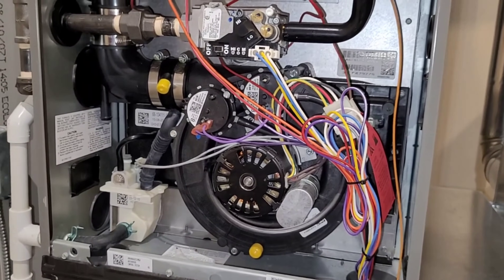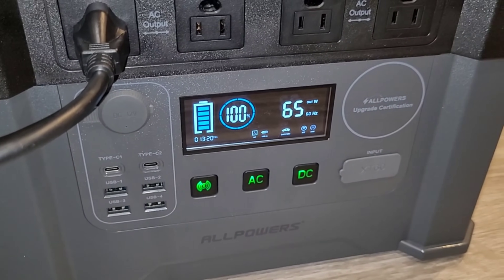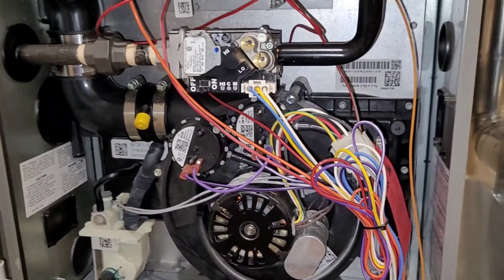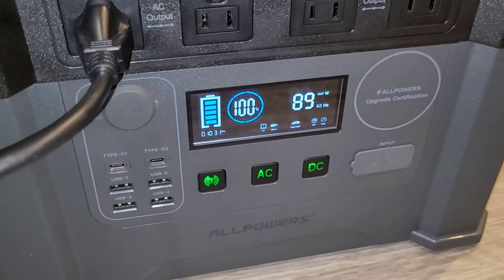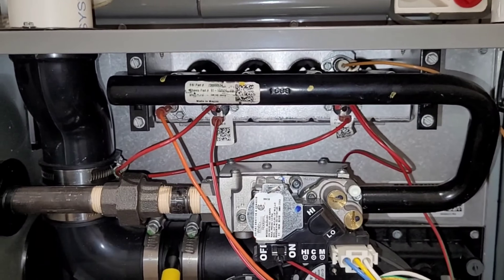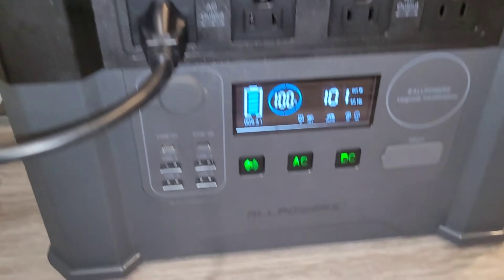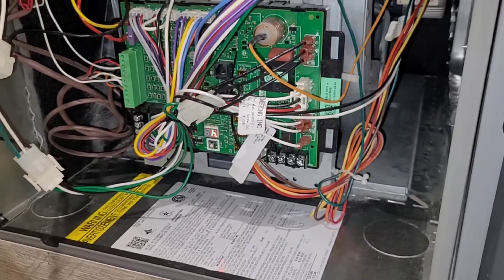With any luck your furnace will call for heat — you'll hear your venter motor start up and it'll go through the sequence to ignition. As you can see, we're pulling about 65 watts; that's just the vent motor at this point. You're not quite out of the woods yet. If your furnace goes all the way to ignition and your gas is ignited, you have to wait about 10 seconds for flame rectification. If it makes it past that point you should be good to go. Our ignition was successful — at this point we're pulling right around 100 watts with the venter motor and the gas valve energized.